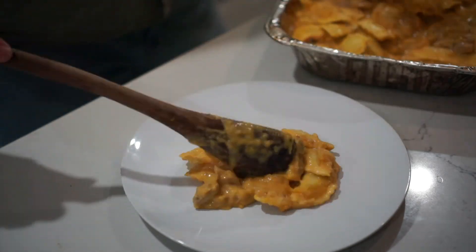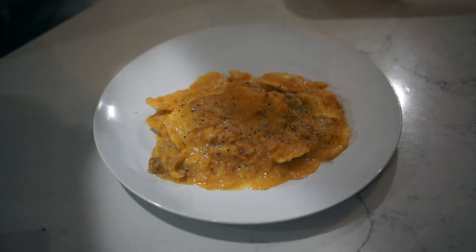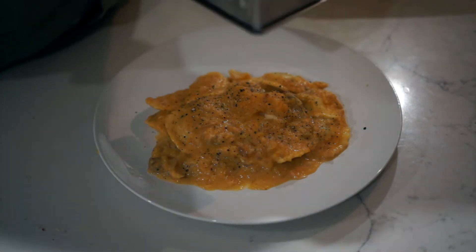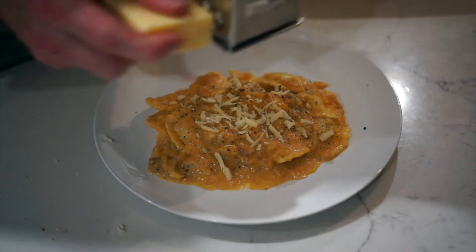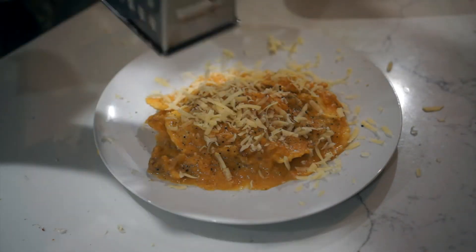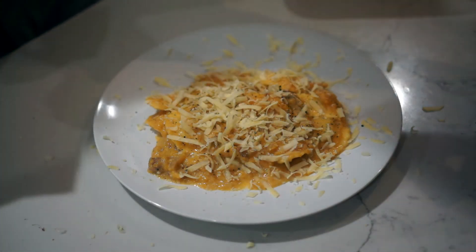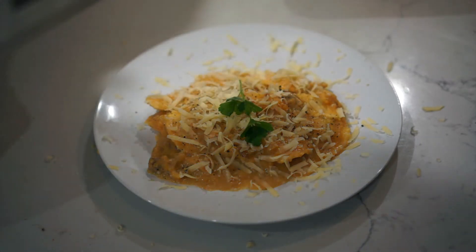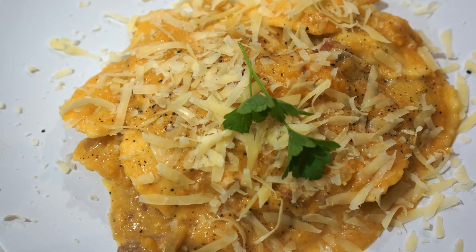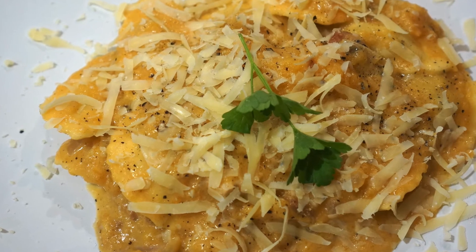Let's plate it up and see what it tastes like. A bit of cracked pepper on the top and a bit of parmesan cheese — putting a lot of parmesan cheese on this one. Last touch, a bit of parsley. And that's what it looks like. It looks pretty good, but how does it taste?